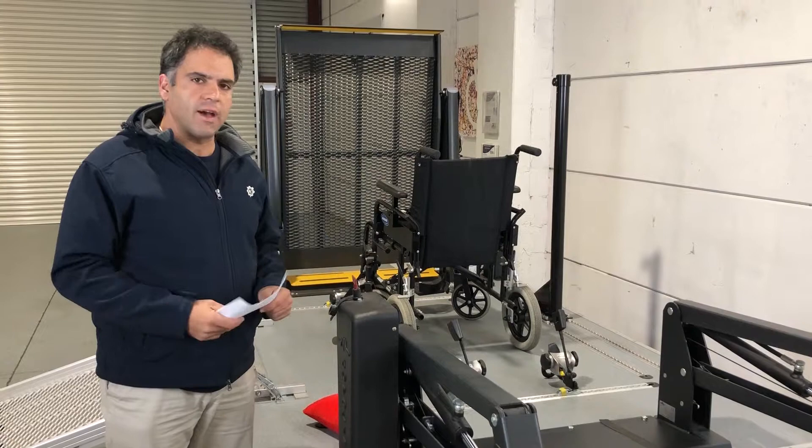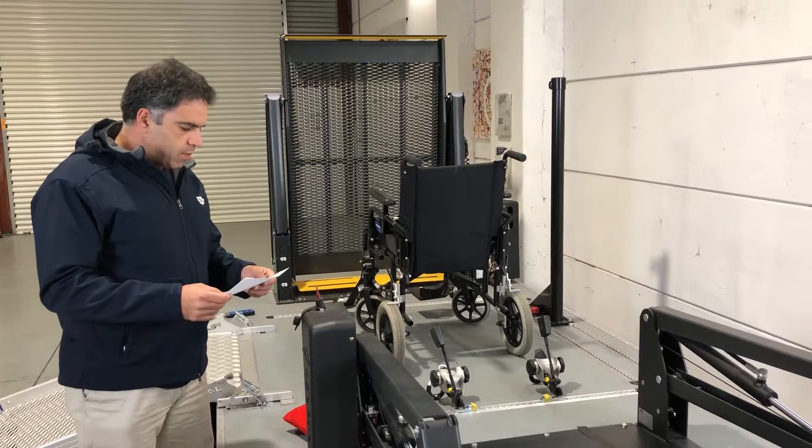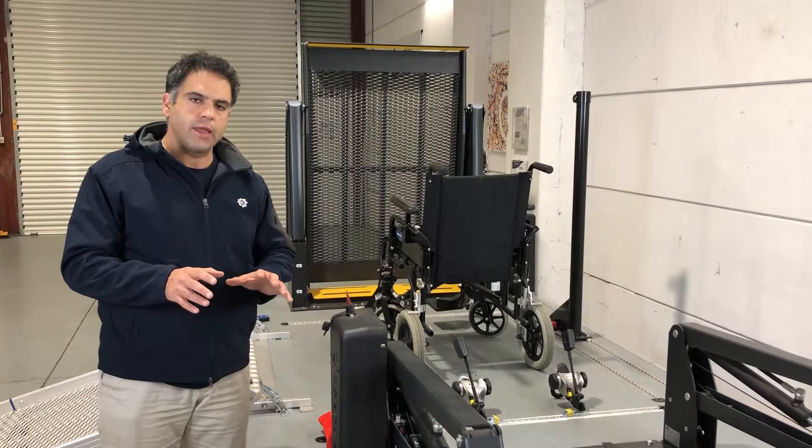Today's question is all about restraints. I've got you up here at our rig with the restraints because today's question talks about crisscrossing the restraints for wheelchairs from the back. So the question is: can we crisscross the restraints, and if not, why not? And how do we tension the restraints? First, I'll explain what the crisscross is.